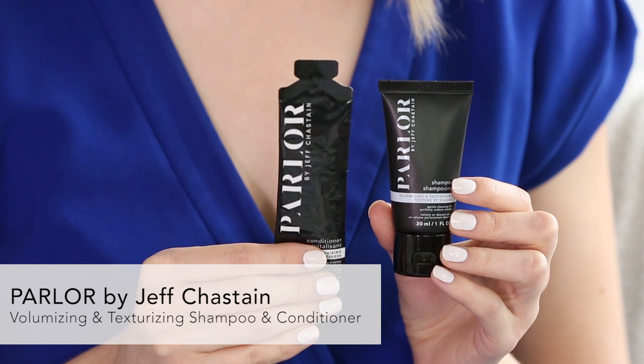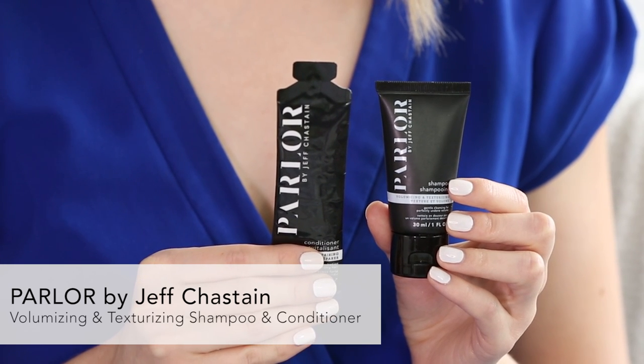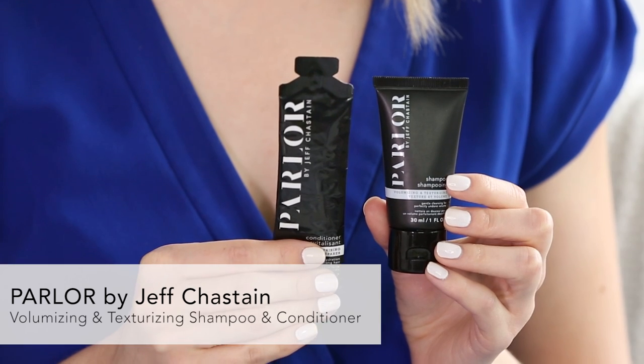More shampoo and conditioner, this time from Parler by Jeff Chassain. He's a dear friend of ours and he does all of our hair. He has come out with this amazing haircare line that's exclusive to Birchbox. It's the volumizing and texturizing shampoo and conditioner. If you choose the shampoo in sample choice, you get the conditioner packet along with it as a bonus, just like with the Number Four shampoo and conditioner.